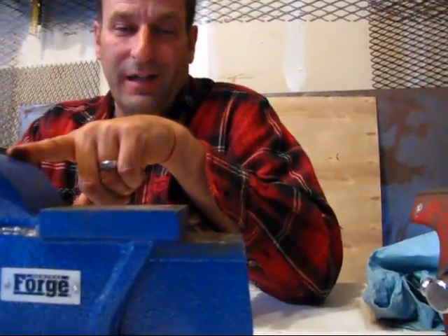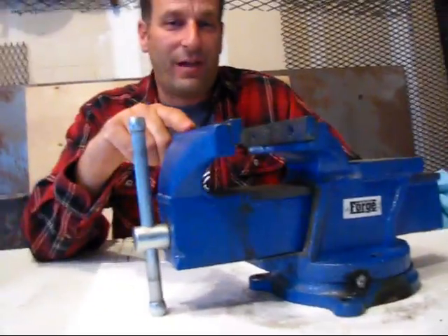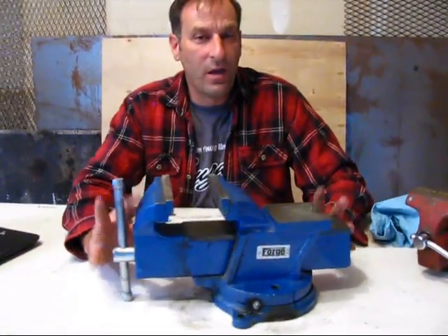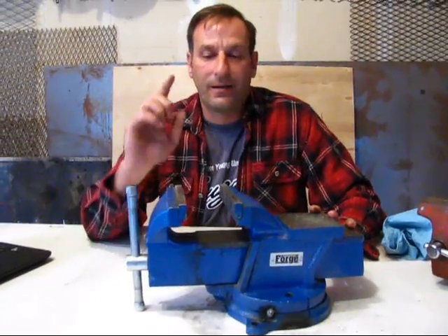I want to review the Harbor Freight Central Forge six-inch bench vise. First off, I am NOT a tool snob. I have lots of tools from Harbor Freight that I love and I've reviewed them, and I try to be fair. That said, this is not a tool I would buy again. Let me tell you about my experience.